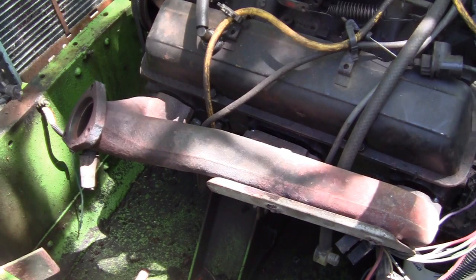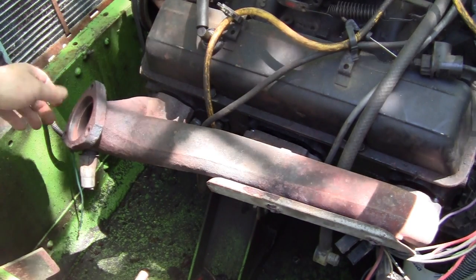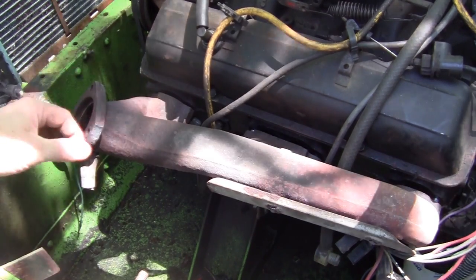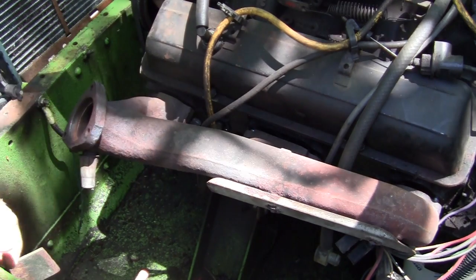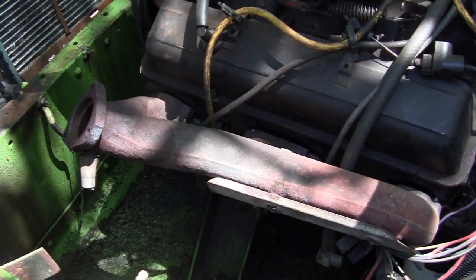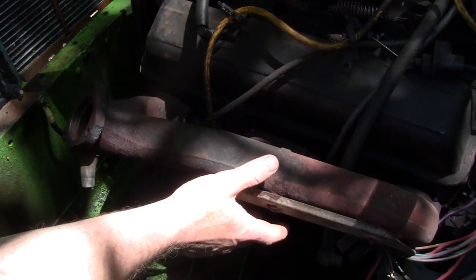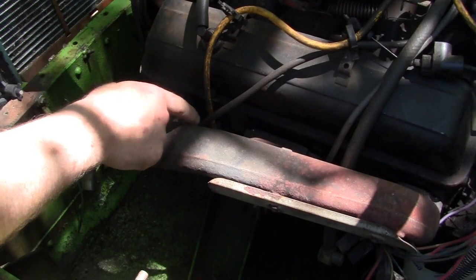This is where I kind of left off about a month ago. I should have taken the camera in to show you how to heat the old studs up and get them out. What's happening now — and you wouldn't think that steel would shrink and warp — but the bolt holes don't match up. So I'm going to put the gaskets in place here and I'm going to show you how to make a cheap manifold spreader.